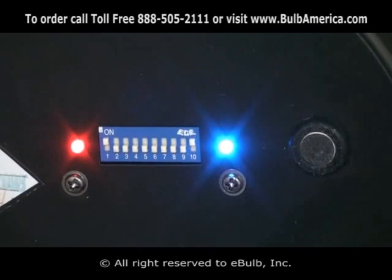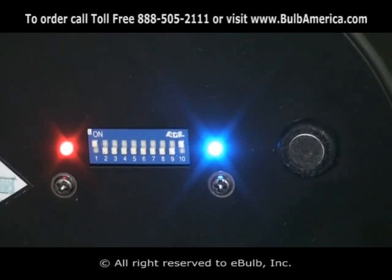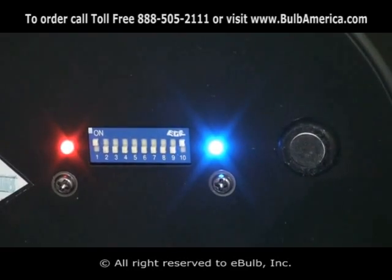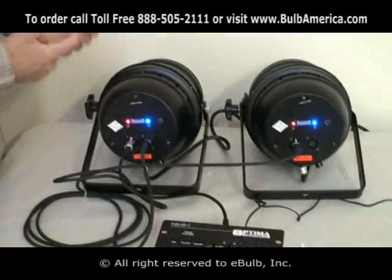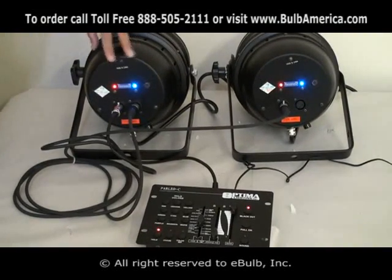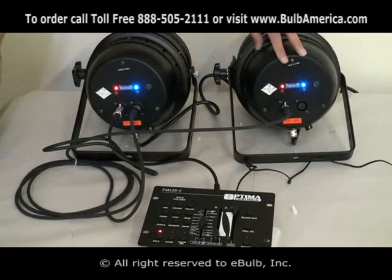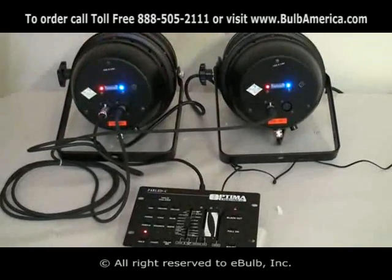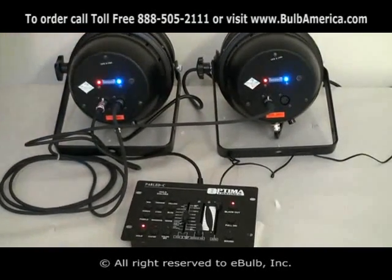Pay attention: if any other DIP switches are not set properly and you plug the unit in or connect your data cable, the unit might go crazy and you will get crazy functions running through and you will not have control. So prior to turning the power on, turn DIP switch number 1 and 10 on each unit, plug your unit into power, connect your cable as indicated, and you will be set. Now we will go into the functions of the unit.